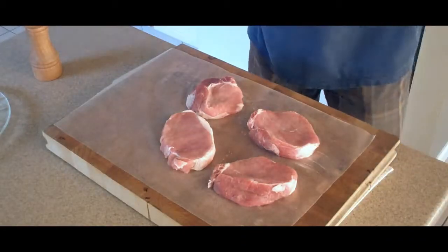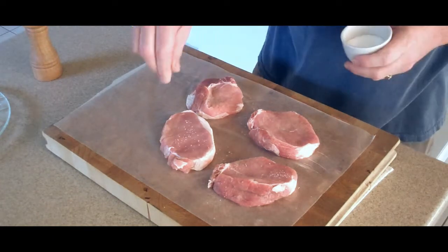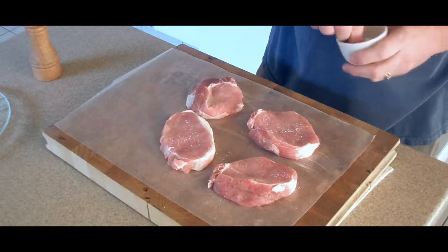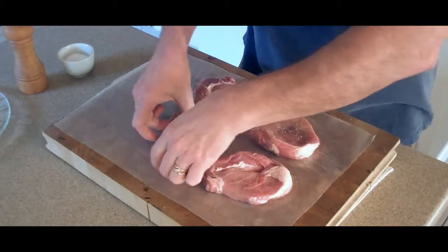We're going to start off by washing our pork chops real good, patting them dry with a paper towel, give them a good seasoning of salt and pepper, and flip these over and do the same on the other side.